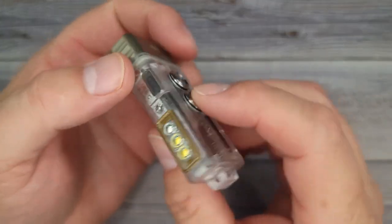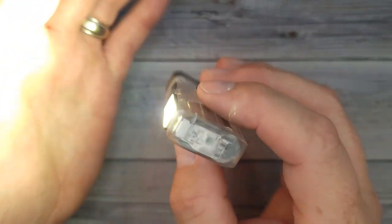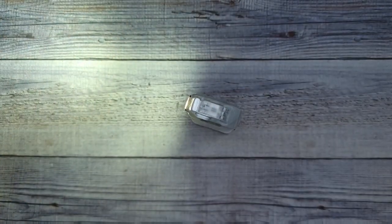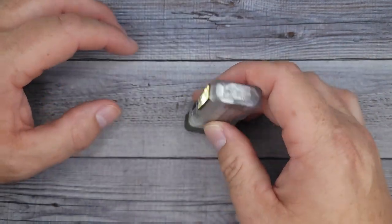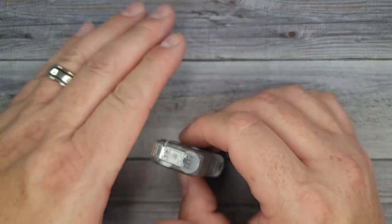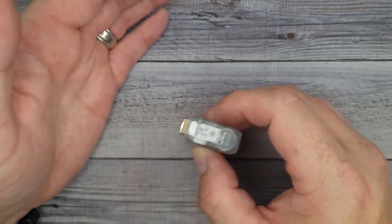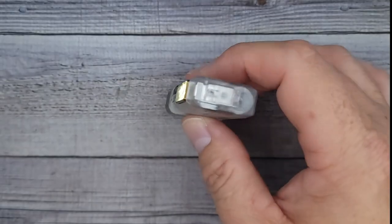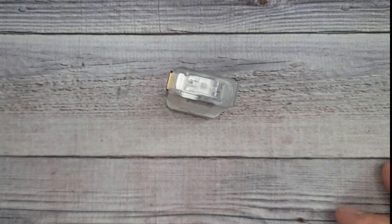The side LEDs are super easy. You just push the button and you're on low; push it again and you're on the high mode on the side, which is really nice. You can set it down when you're doing some work — that is bright. It's very convenient that you can set it flat and have the light going horizontal.